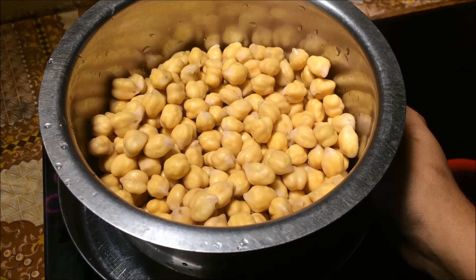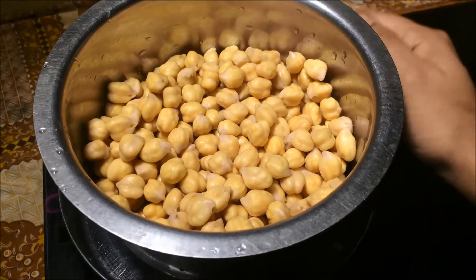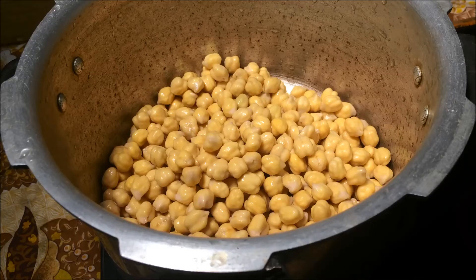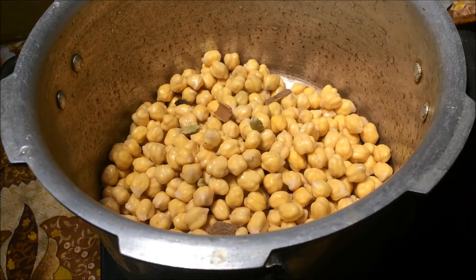This recipe is about 210 grams. I am going to cook the pan and get it ready.